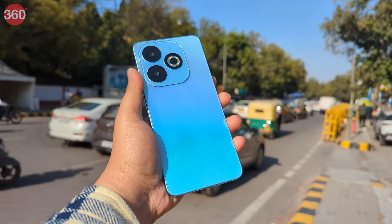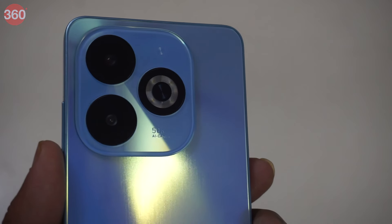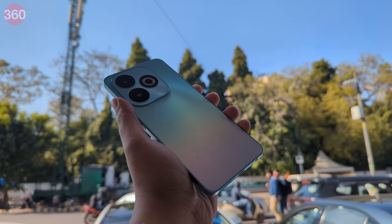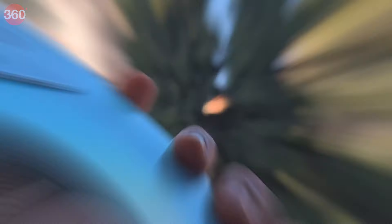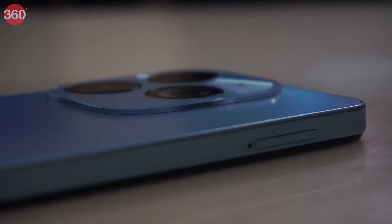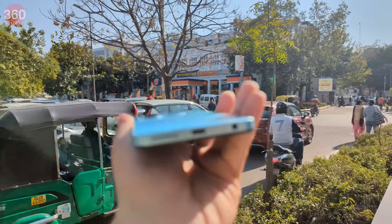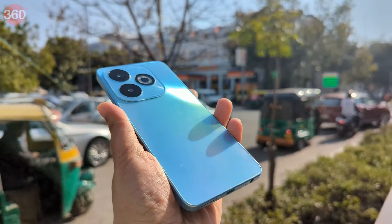I like this variant and the subtle colour looks pleasing to the eyes. The design language is quite different from the Smart 7 — we have a matte finished shiny back panel instead of the textured one. The smartphone has the power key that also houses the side-mounted fingerprint sensor, volume buttons on the right, and the SIM slot on the left, with the USB Type-C charging port, speaker grill, 3.5mm headphone jack and microphone at the bottom. It feels heavy at 184 grams and is on the thicker side at 8.5mm.